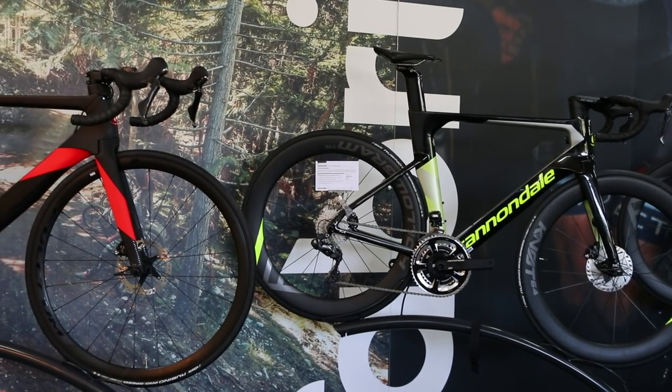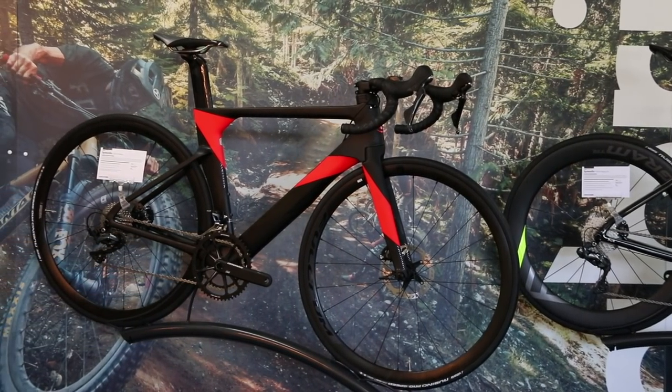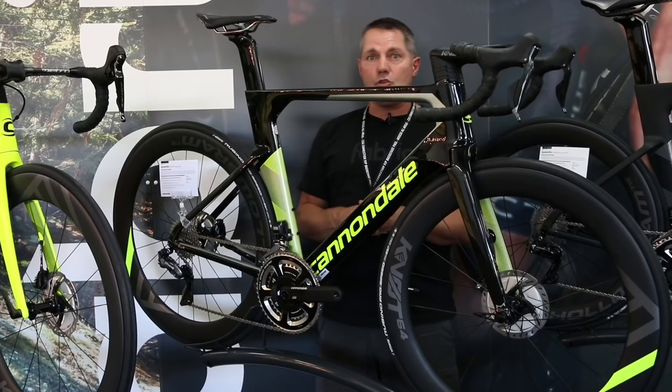So the System 6 — new aero road bike from Cannondale. Wind tunnel tested to be the fastest bike on the market, super comfortable for all-day long rides, looks fantastic. Demo bikes will be available at a dealer near you shortly.